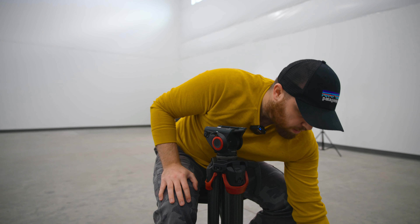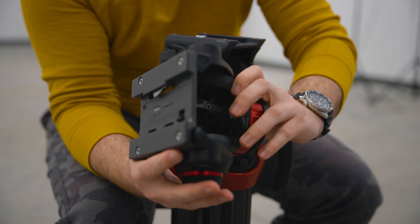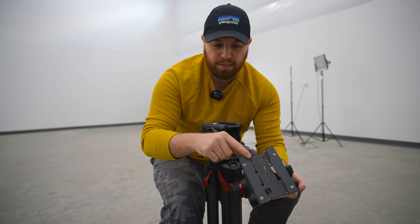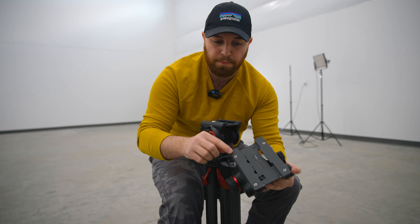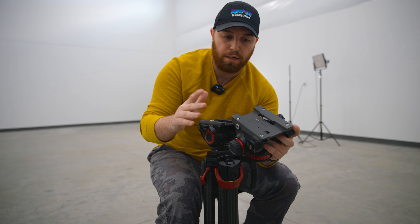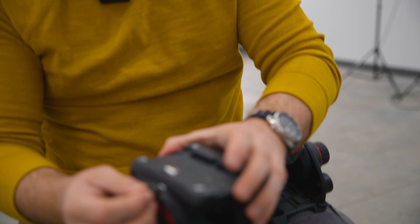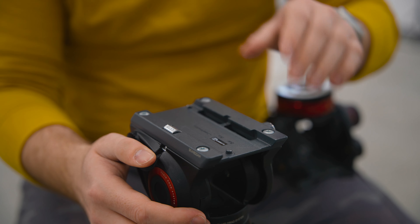I want to talk about the head I have on here right now — why I chose this versus the more traditional option, which is the Manfrotto 502 AH. The one I'm currently using is the 500 AH. The 502 is a little bit safer because the metal slider is closed on both ends, with protective lips so the camera doesn't slip or flip out even if knocked.